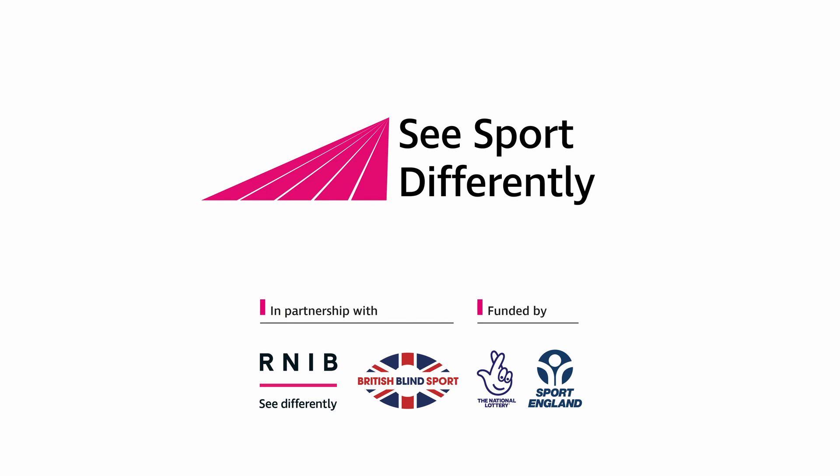See Sport Differently, in partnership with RNIB and British Blind Sport, funded by Sport England EBRA and the National Lottery.